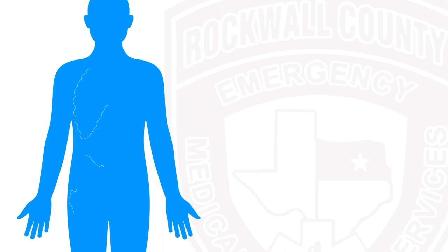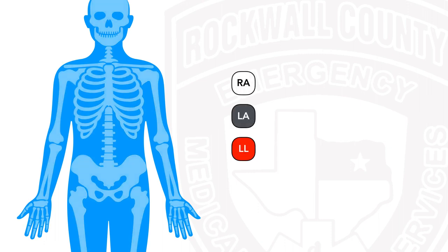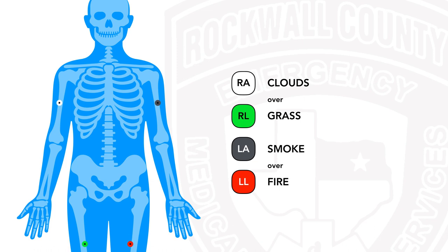So just put them on the limbs. With the Heart Start MRX and its three wires, a helpful memory aid is: white on the right for the right arm, and then smoke over fire for left arm and left leg. For those of you using LifePaks or whichever monitors have four leads, we're going to switch it up a bit. Remember white on the right, but clouds over grass — and now just as before, smoke over fire.